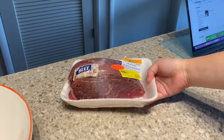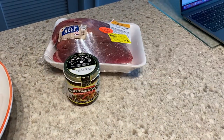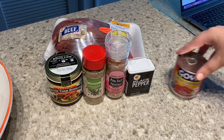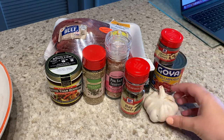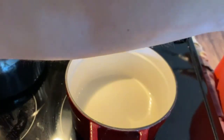Now we're going to start making our barbacoa beef. I have some butter and bouillon, some oregano, salt, pepper, chipotle and adobo sauce, bay leaves, ground cloves, and garlic. And we're going to get everything all together.